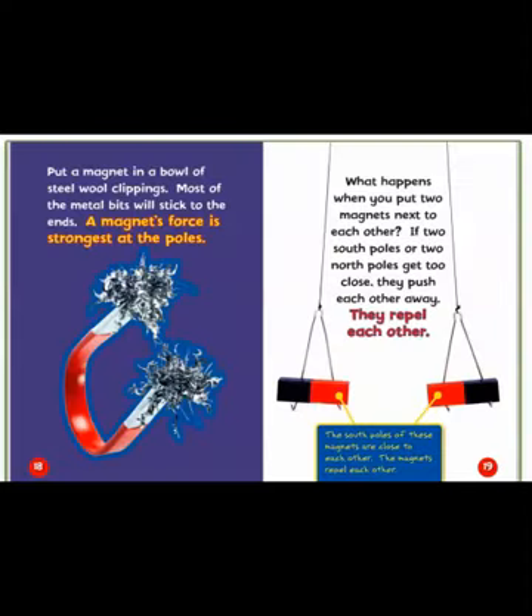Put a magnet in a bowl of steel wool clippings. Most of the metal bits will stick to the ends. A magnet's force is strongest at the poles.